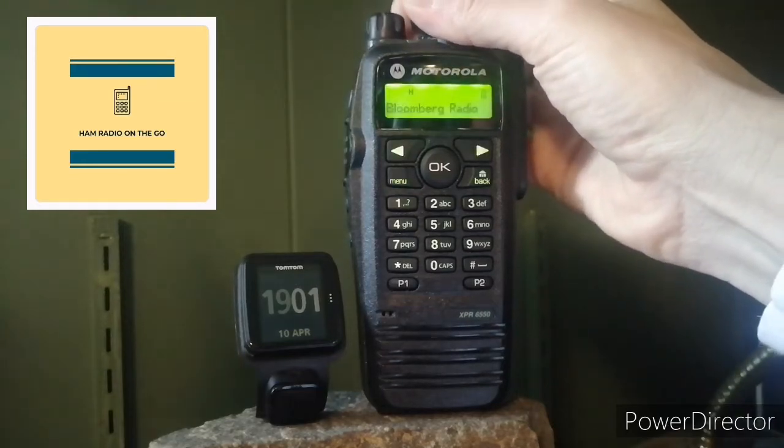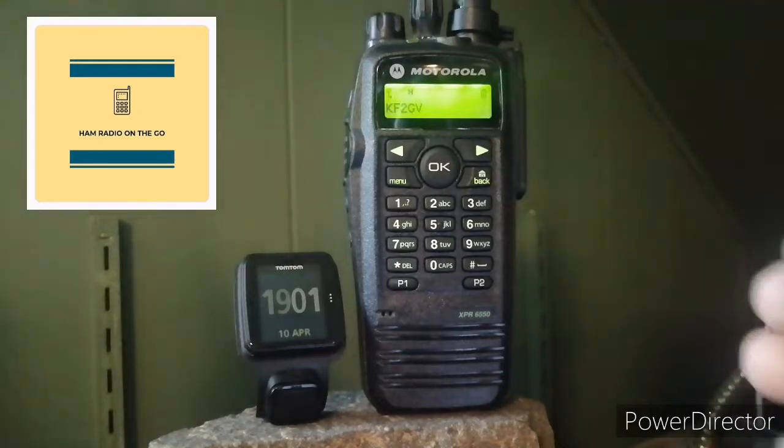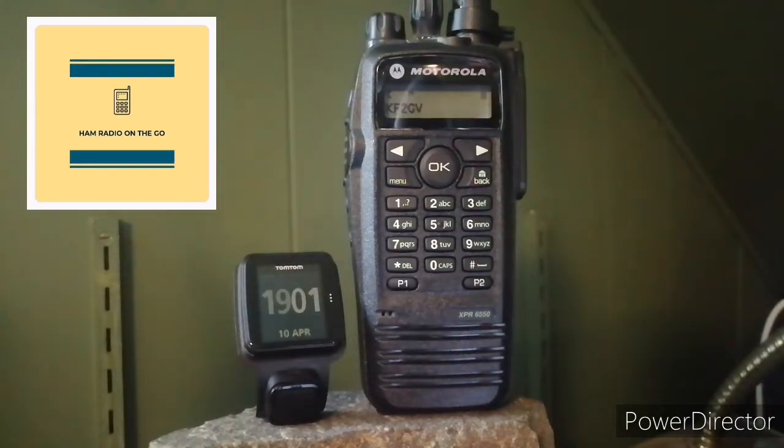The Maritime Mobile Net offers a very valuable service to those that are out at sea in case of emergency. They can contact land stations who can then relay the information to the appropriate emergency agency. Listen in and you never know — maybe one day you might be a part of a rescue at sea.